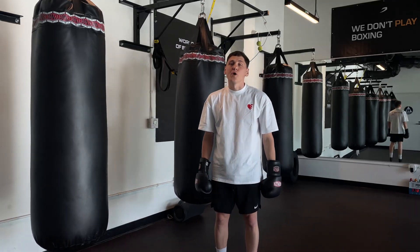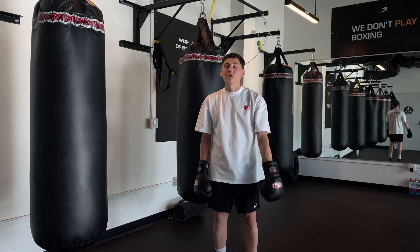Hi guys, today I want to show you how we do the forward hand hook in boxing.